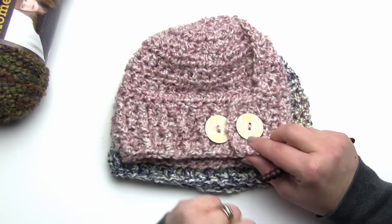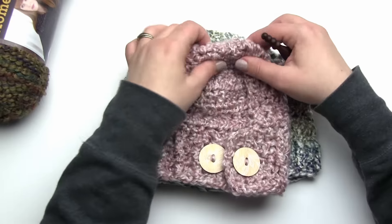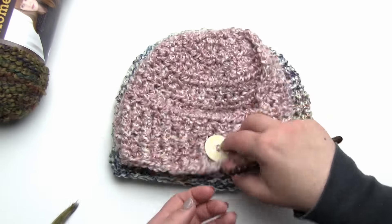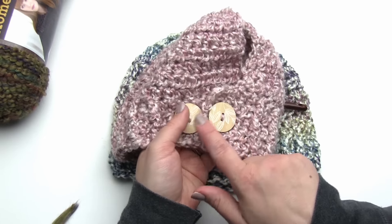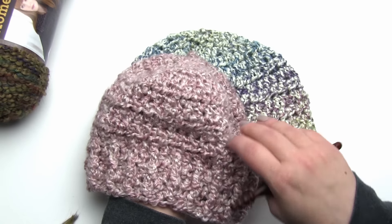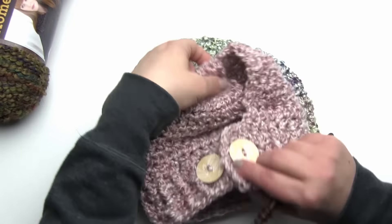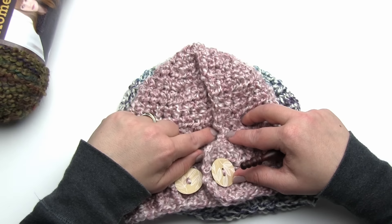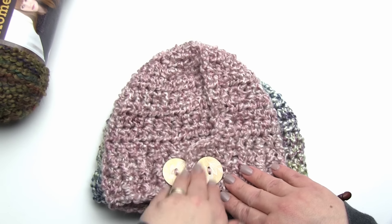You probably noticed the buttons on the child size one - these are actually in the back of the hat. This is a little different from most ponytail or messy bun hats, in that instead of having one hole in the top, this hat actually features an opening all the way from the top to the bottom that is closed up with two buttons. So it's adjustable to the size of the head, allowing two hat patterns that fit anywhere from age three on up. With this style you don't have to wear your ponytail right at the top - you can wear it anywhere down towards the nape of your neck. You can even wear it without a ponytail and it still closes up nicely.